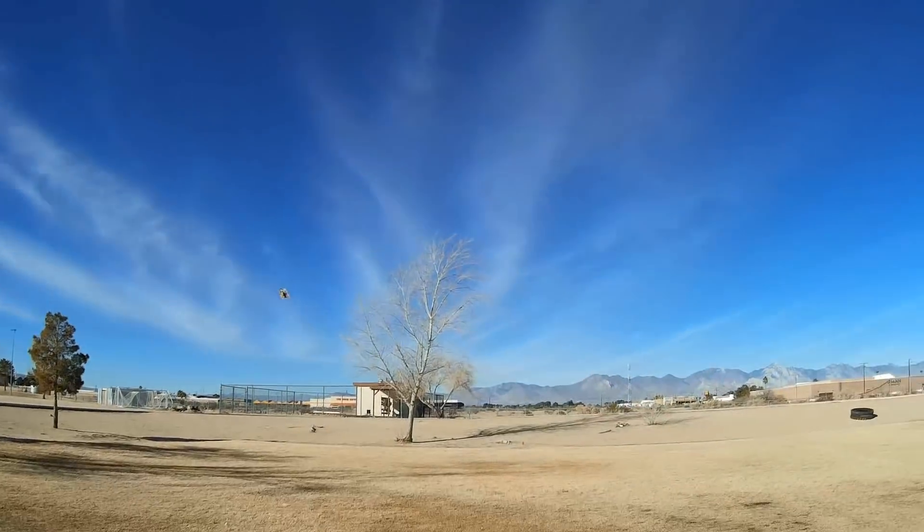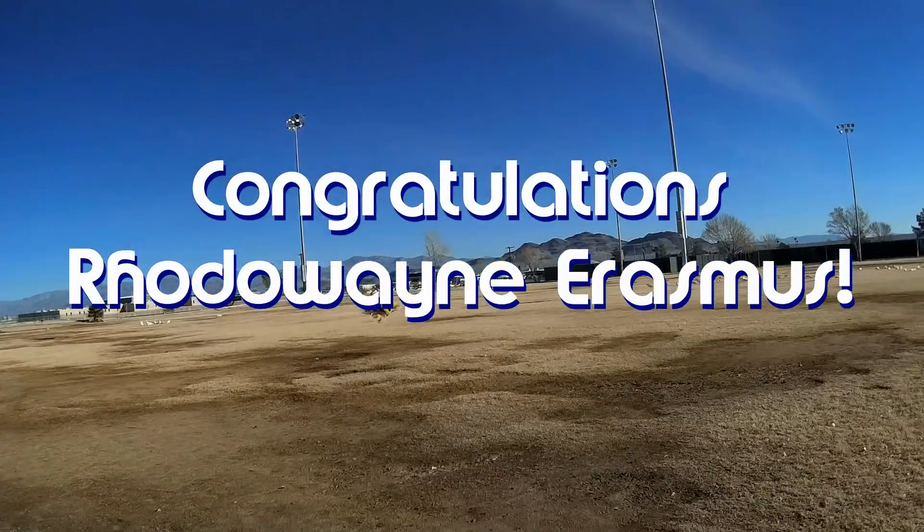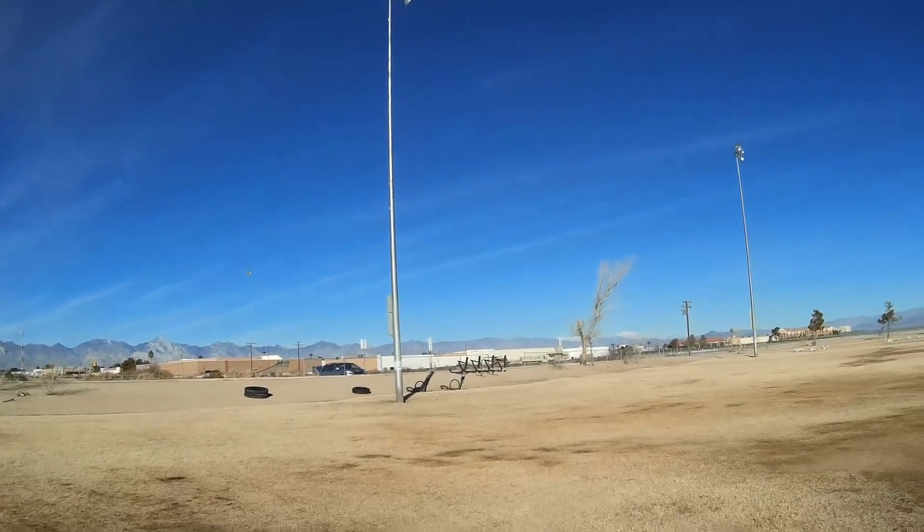Good morning, QuadCopter101 here. Before we get started, let's get today's shout-out out of the way. Today's shout-out goes to Rotowain Erasmus, who was first to say first in one of my recent videos, and thus wins this shout-out. Congratulations.